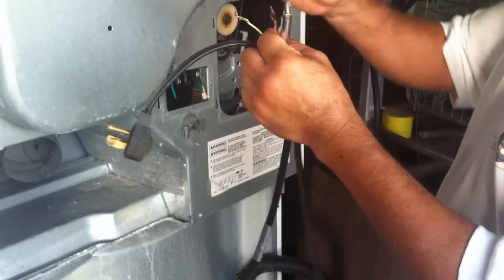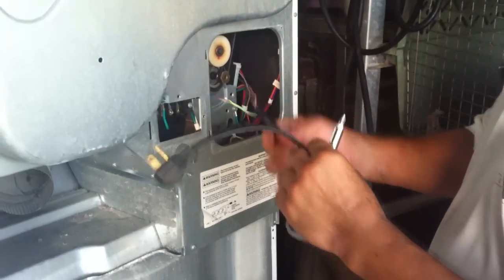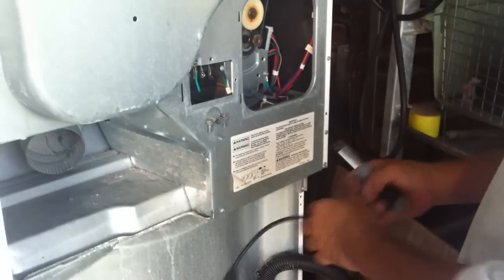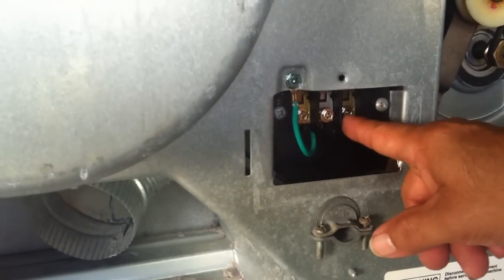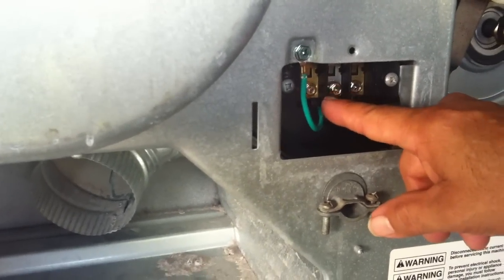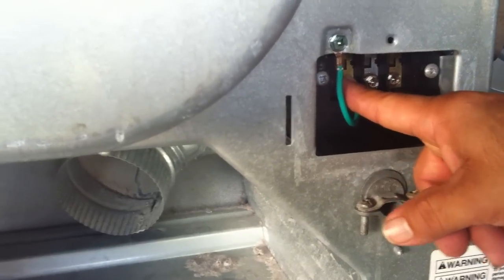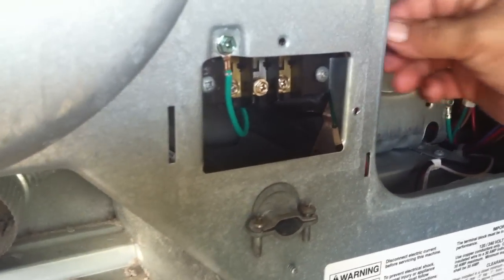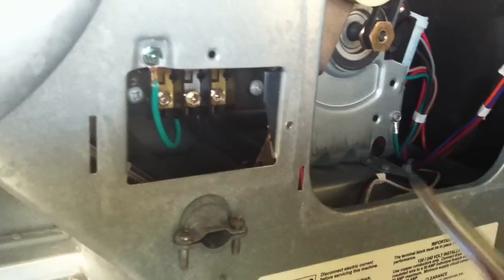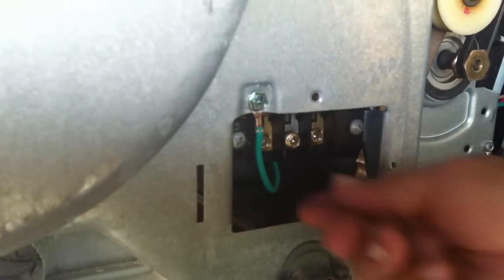You do this kind of hook connection right here. The first thing you want to do is disconnect the ground. This is the ground, this one here is your black neutral, and the other 120 which is red.